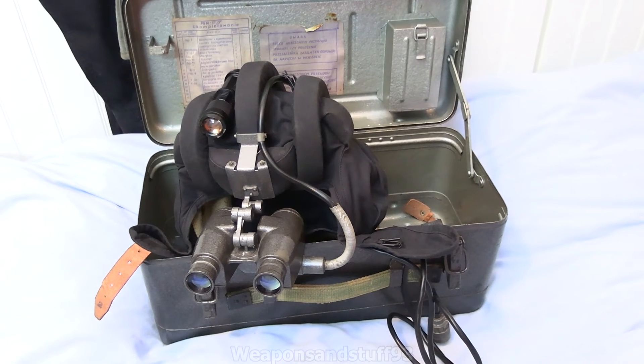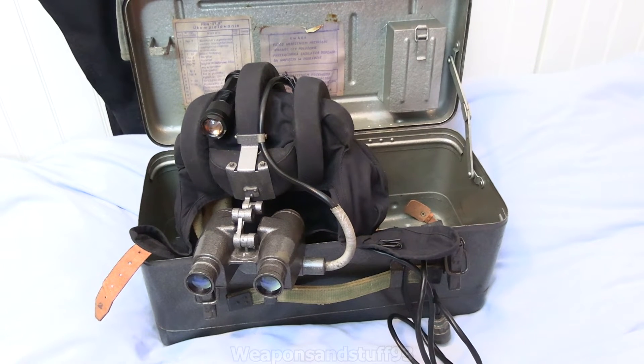Hello, so today we're going to take a look at a Soviet PNV 57A night vision set. This particular version is a Polish-built version, the PNW 57A. Something to point out about this night vision set before we go any further: it's what you'd call a Gen 0 night vision set.